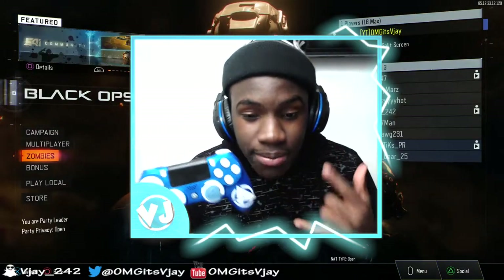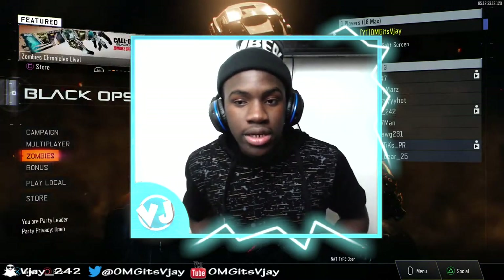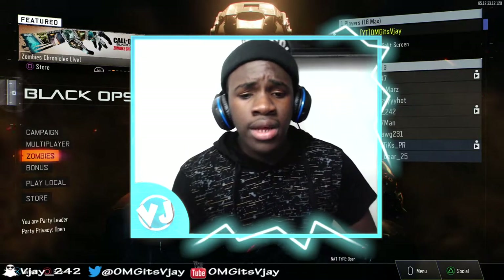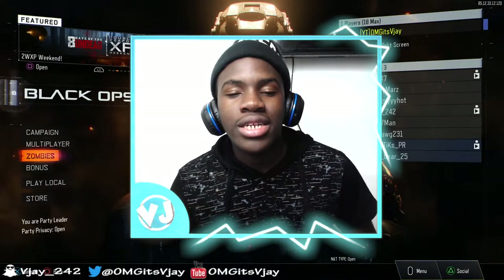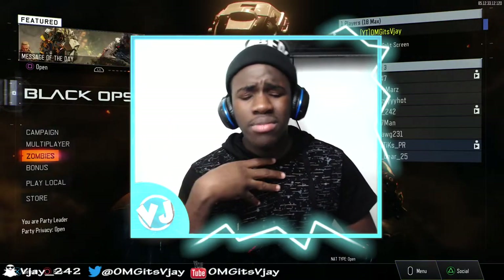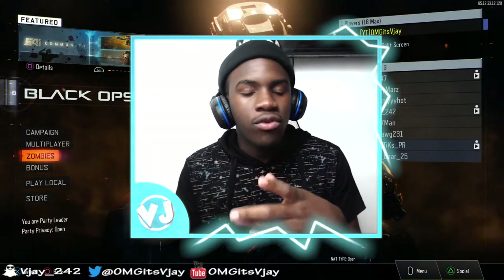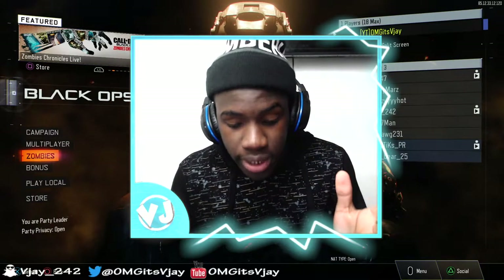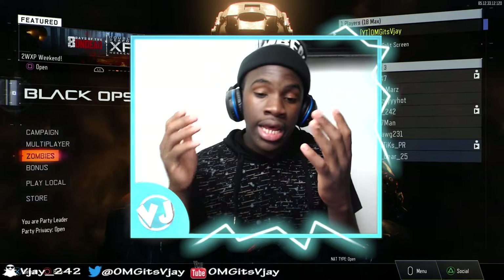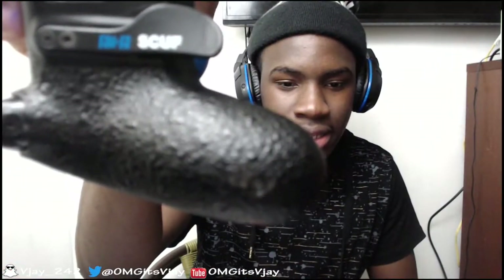I've become a better player and I really like it. Being a good player means you can back up what you say. I used to play competitive Call of Duty, and if you've played competitive before you know it gives you an advantage in public matches because competitive play is very hard. I wish to become a professional Call of Duty player one day.